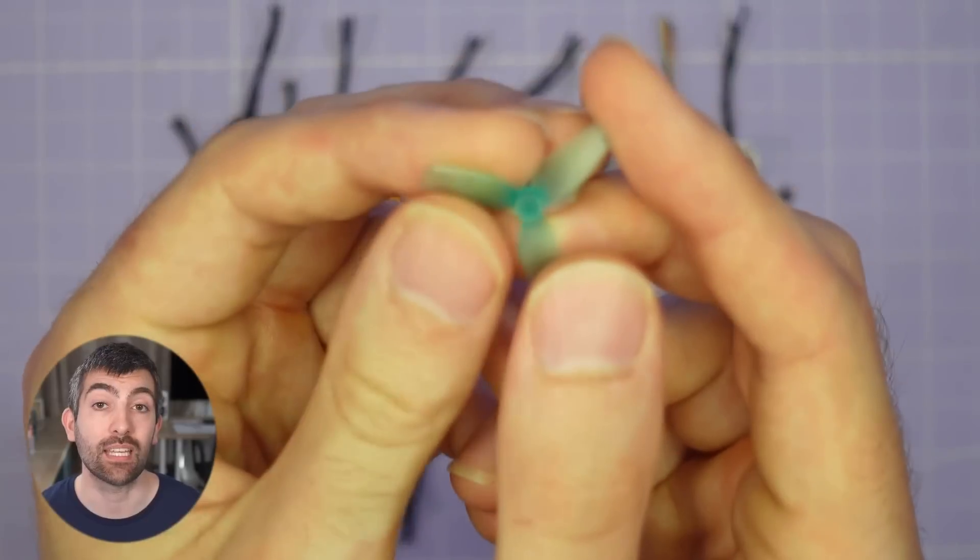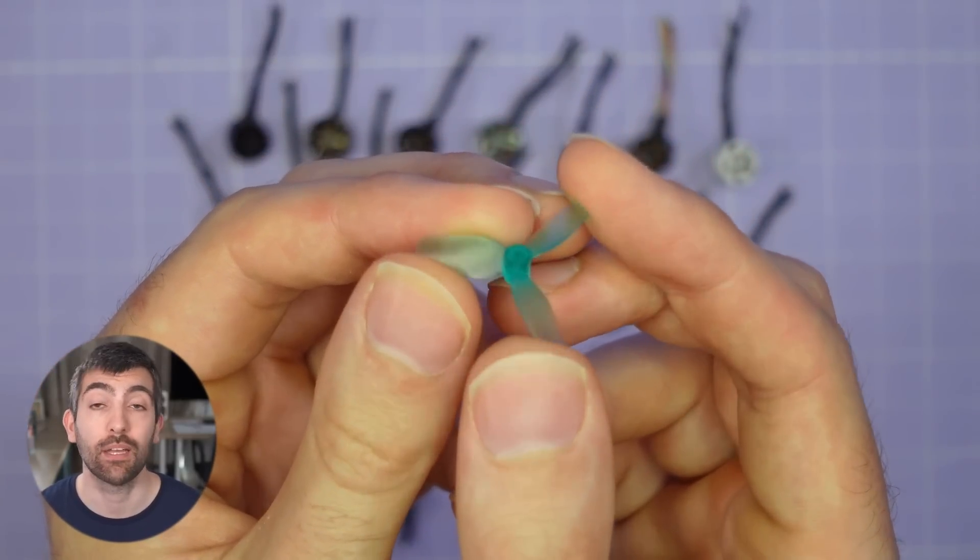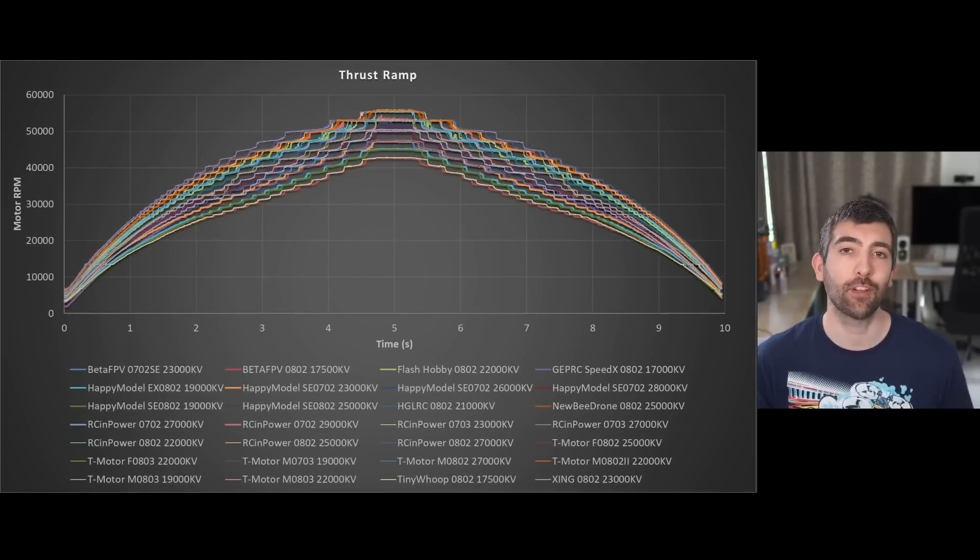Now let's look at how these motors perform in a full throttle thrust test. I'm going to be using the HQ Lightweight 31 millimeter tri-blade prop designed for motors with one millimeter shafts. It's actually quite challenging to measure the thrust of these tiny motors because they only deliver about 100 grams at full throttle — way less than my thrust stand is designed to measure accurately. So we're going to be looking at motor RPM achieved at full throttle. Higher RPM corresponds to more thrust since we're using the same prop every time, and thrust is proportional to the square of motor RPM. One of the first things I noticed was that at high thrust levels the motor RPM is highly quantized, stepping between discrete levels on the way up and down.